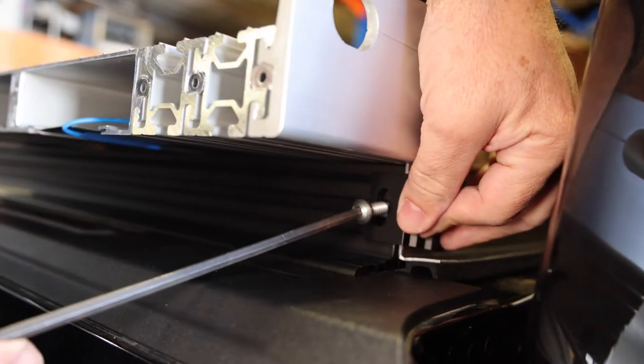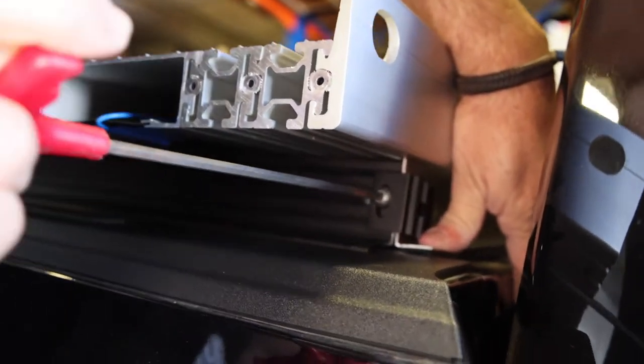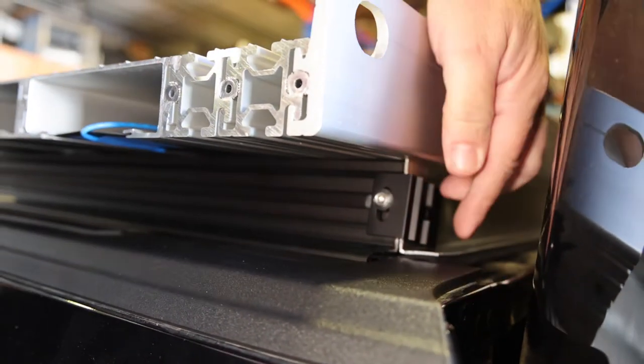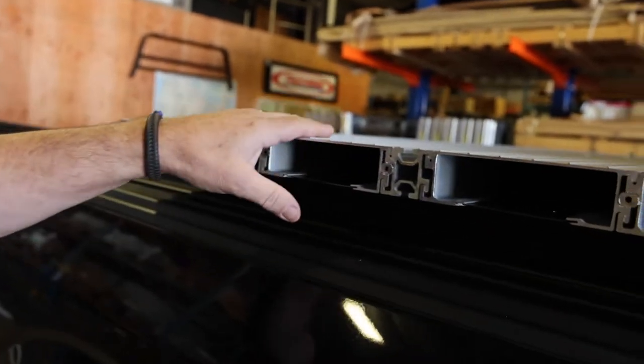Now that the panel is on and centered, we can bolt it down to the L brackets that are pre-installed on the rails. Next, secure the front bulkhead with the expansion nut that we put in earlier — an L bracket fits right over it. Squeeze down on the bulkhead as we tighten up, which gives us a very good seal in the front so that no water, dirt, or moisture can get inside. Between every panel, a grub stud needs to be inserted where panel number one and panel number two come together.